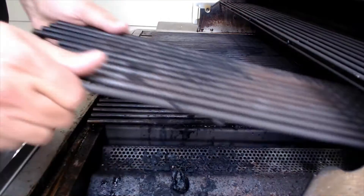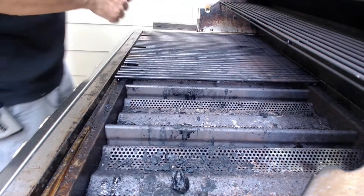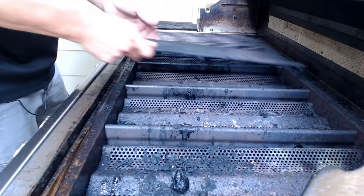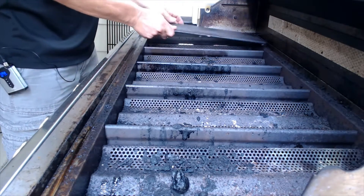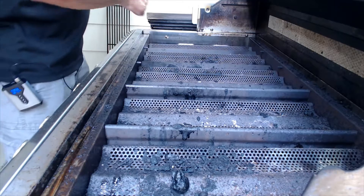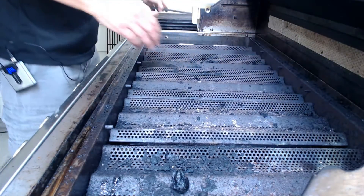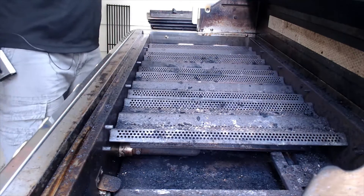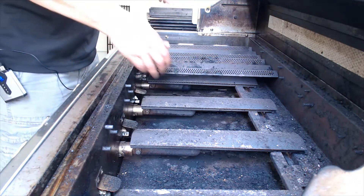What we want to do is get everything out of the inside of this — set it aside for the time being, including the warming rack, which is going to get a good scrubbing as well. We want to empty this firebox all the way down to the bottom. The drip pan baffles in the bottom do pop out — I actually have a video just on that. As you can see, I've been doing a lot of cooking here lately and not cleaning off my flame tamers after every cook like I should have been. Practice what you preach, right?